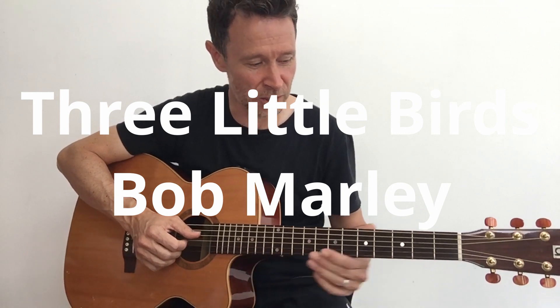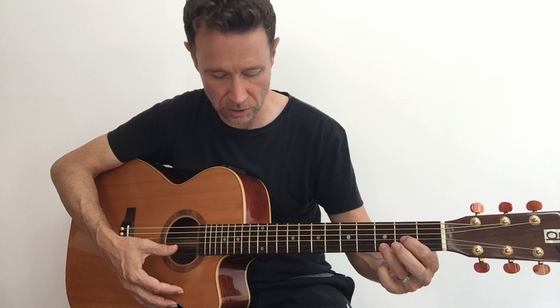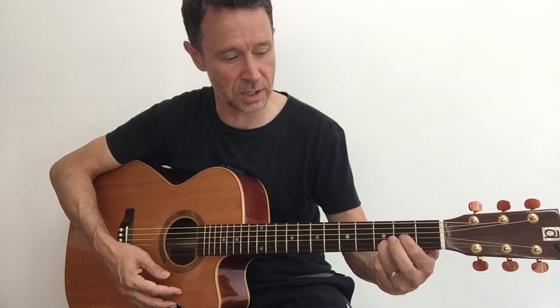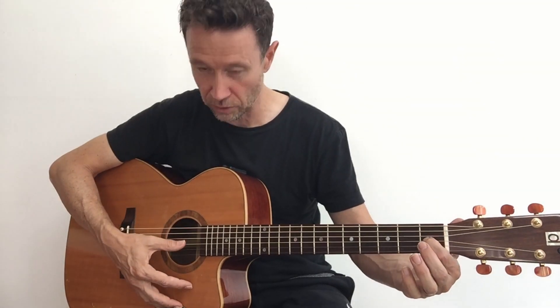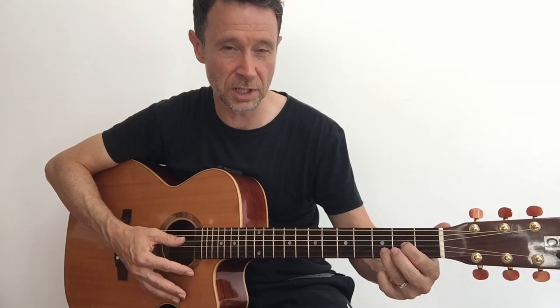My favourite song to play for chords is Three Little Birds by Bob Marley. You can use the Asus2 chord for the A, the Dsus2 chord for the D, and the mini E chord for the E. So you can play Bob Marley's Three Little Birds with just those three chord shapes: Asus2, Dsus2 and E major.